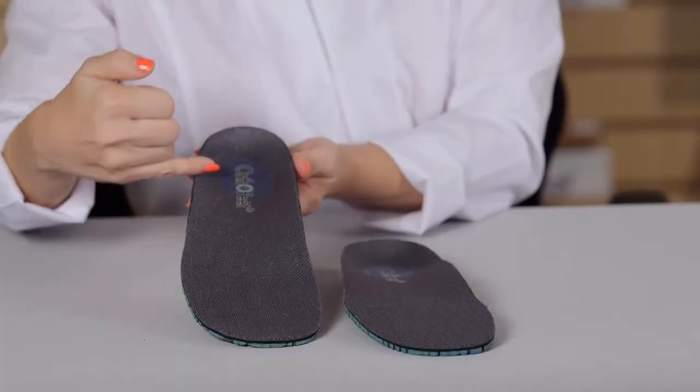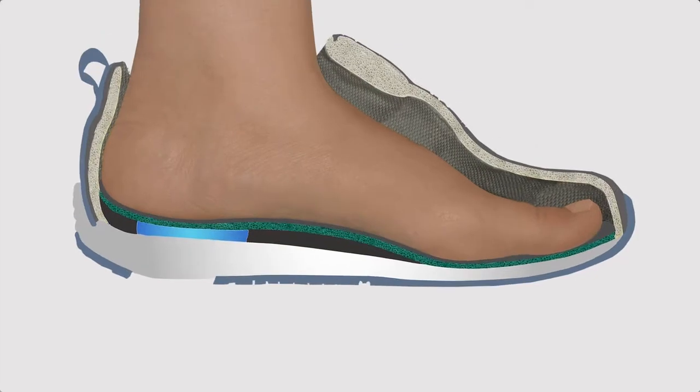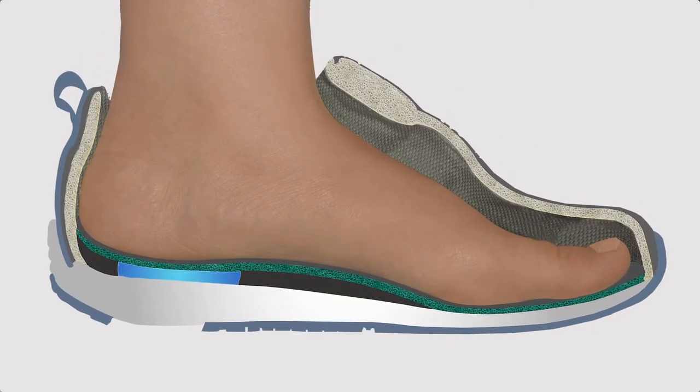In addition, as you wear the OrthoFeed orthotic insoles, it starts to conform to the shape of your foot giving you that customized support. These orthotic insoles provide the alignment of the foot and lower leg, easing pain of the feet and heels all the way up into the knees, hip, and lower back.